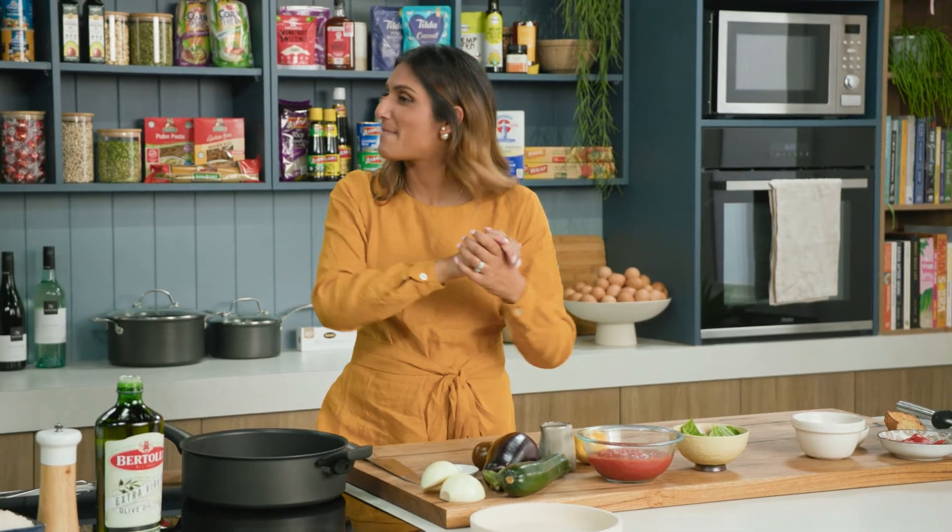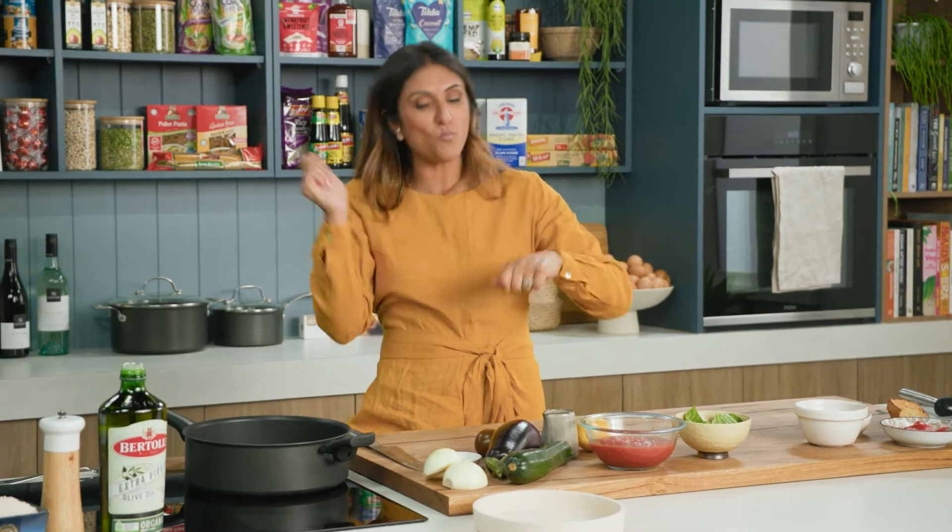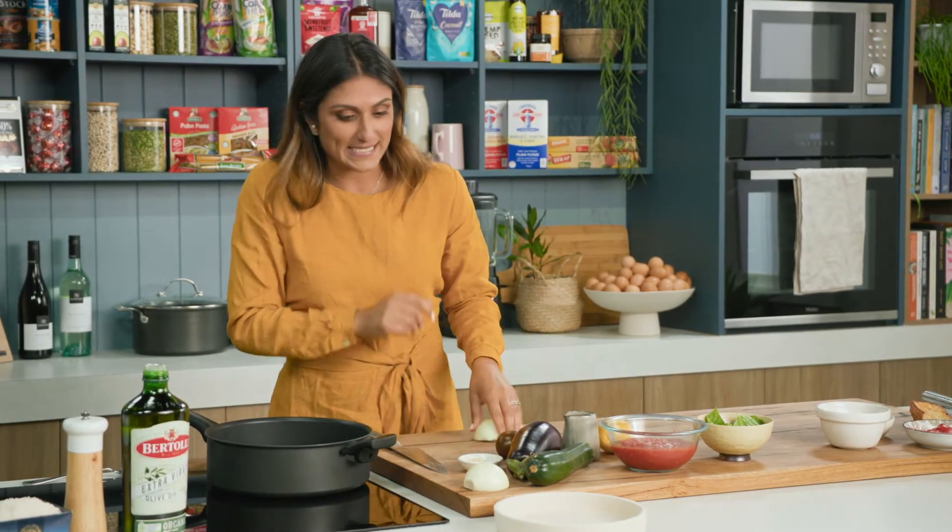Ratatouille is a great love of mine. I make it at home all the time. It packs a veggie punch, but the best part about this dish is you can chop your veggies all wonky-donky and they still look good in the pan because it all wilts down together. Let's get started.